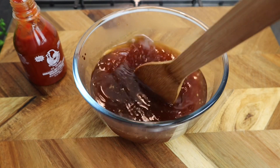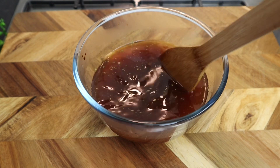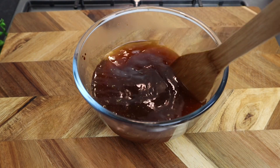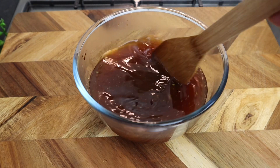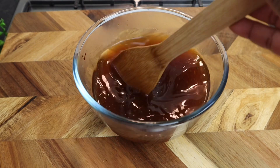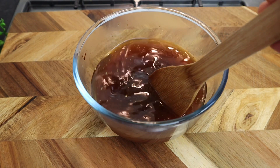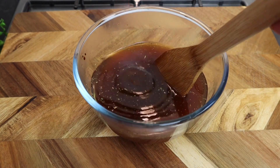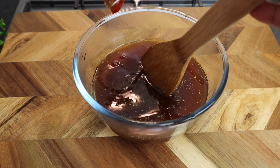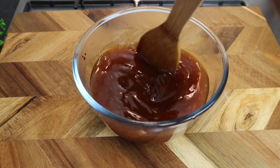Give it a stir. I'm gonna use some sriracha sauce — you can also use ketchup. I don't have any ketchup, so that's the reason I'm using this sauce because I want it to have a nice red color. I'm gonna add at least three tablespoons to a quarter cup. It's a bit hot but the honey is gonna balance out the taste. If you don't have it, you can also use tomato puree — that will also work.